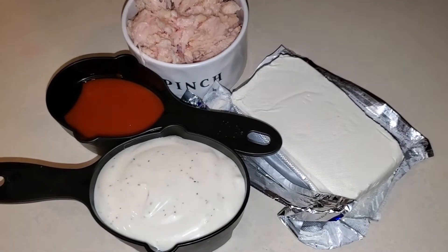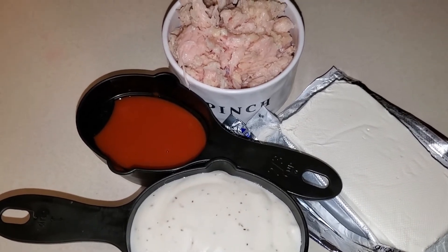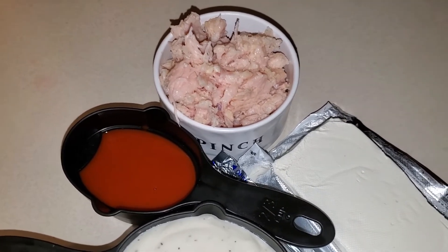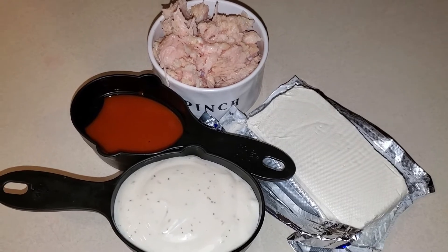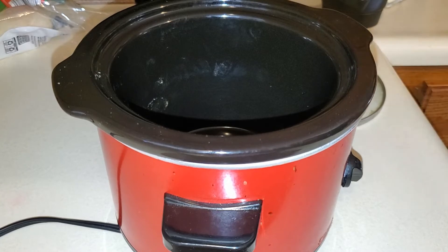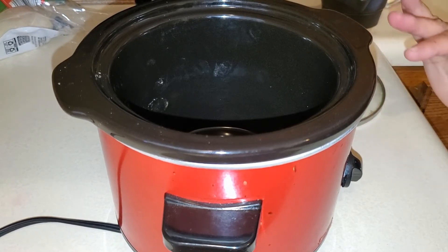Next you're going to need a block of cream cheese and about a cup of ranch dressing. I start with a half a cup of buffalo sauce and then I just add some in to taste. Drain and shred up the chicken from the can. Then we're going to put all of this into the crock pot. I have a small crock pot here on low, and all of these measurements are for about half a batch of this buffalo chicken dip. If you're making it for a party I would definitely double it.